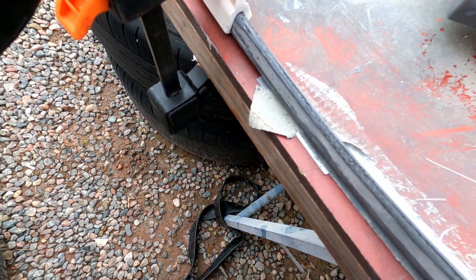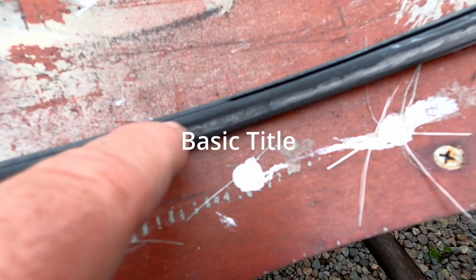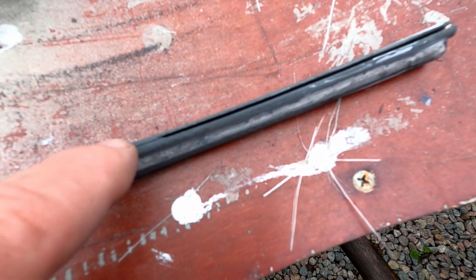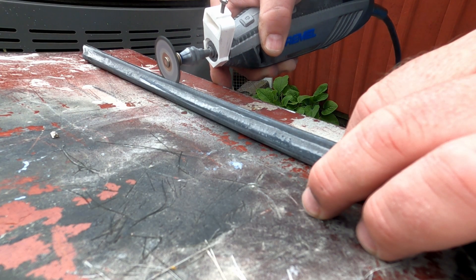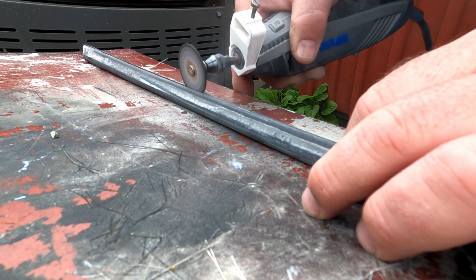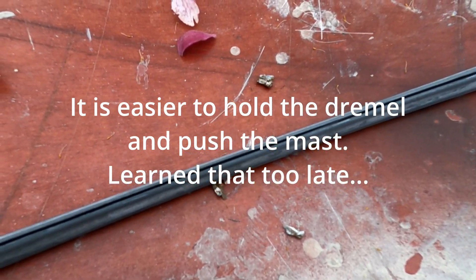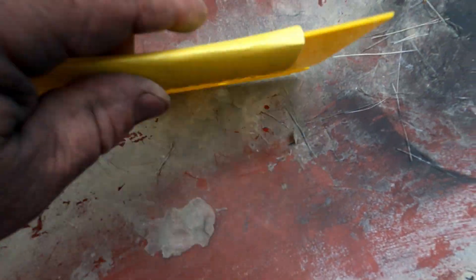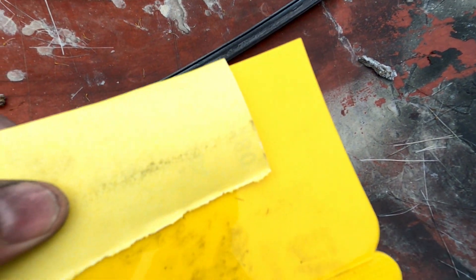I gave up on the scraper, but since I now have this groove it's pretty easy to use the Dremel and cut the sail track. With the sail track cut using the Dremel tool, I'm going to use just a piece of putty and then 180-grit paper.